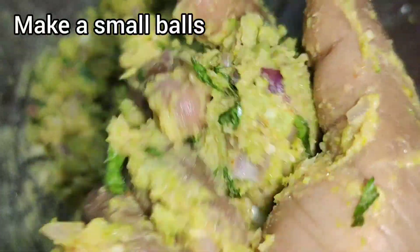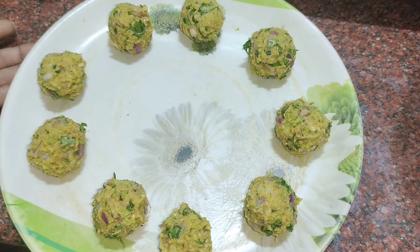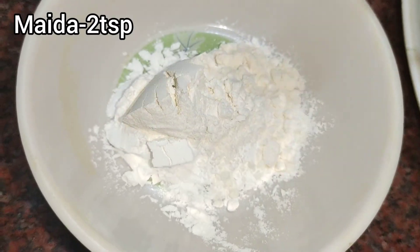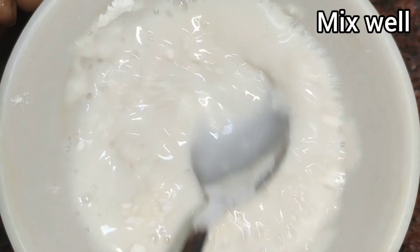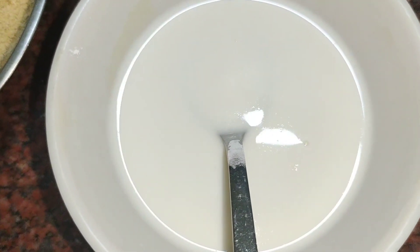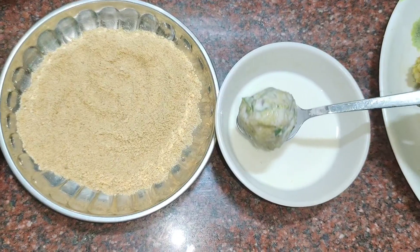Mix it up well. Add 1 tsp of corn flour and 2 tsp of salt and mix the bowl. We need to dip the balls into breadcrumbs.